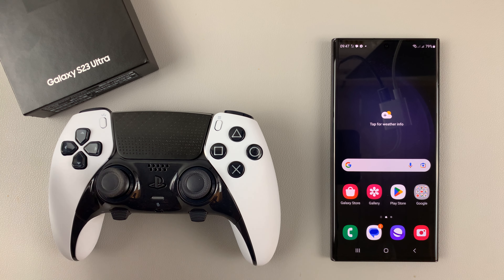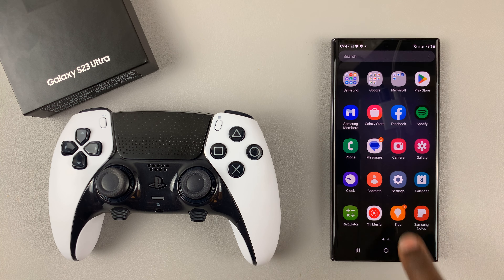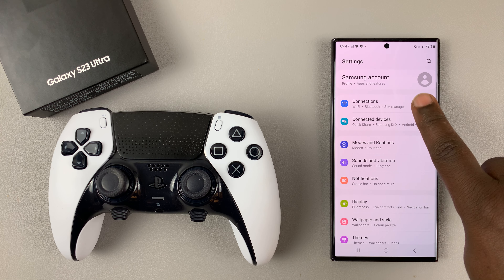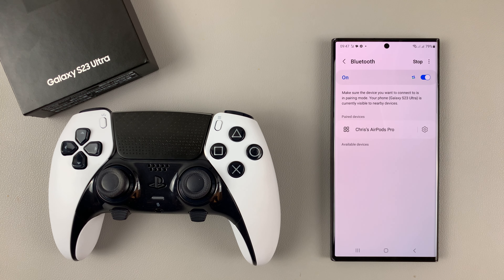I'll be showing you how to connect a PS5 controller to your Samsung Galaxy S23. The first thing you want to do is go into settings, and then on the main settings page, go to connections. Under connections, make sure Bluetooth is turned on first.